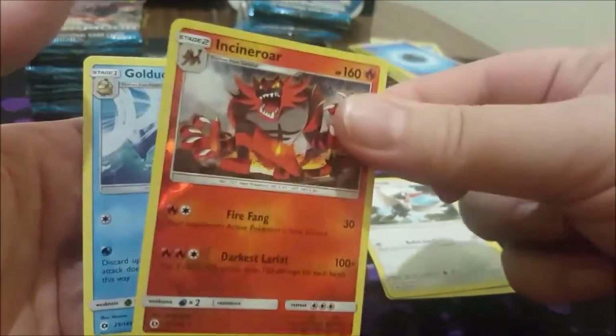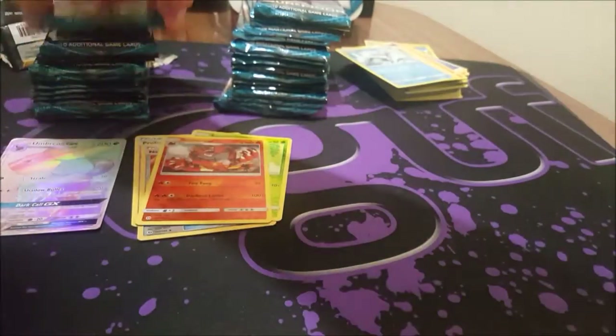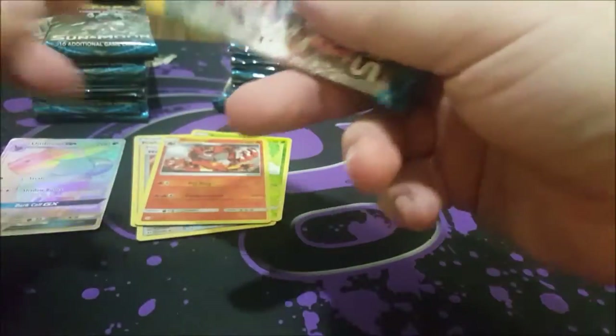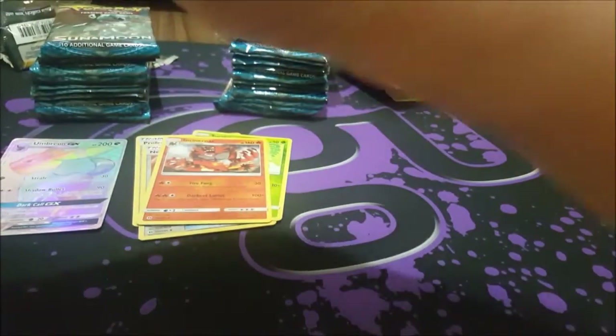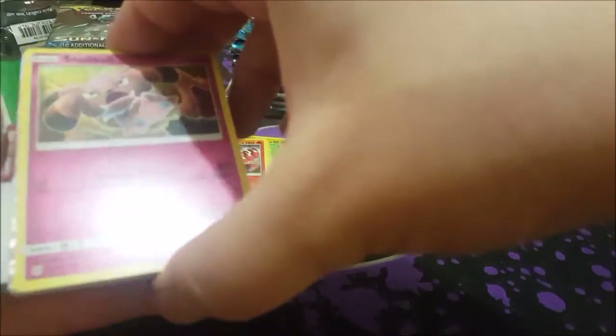Incineroar reverse and a Golduck. I feel so much better just getting the commons out of the way — I don't think people really care that much about them. If you do, maybe comment down below, because the more feedback I get the more I'll know for next time. Oh, there's something shiny there again — oh my goodness!